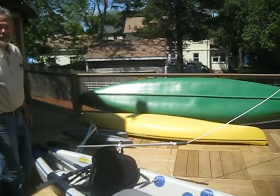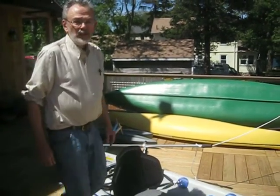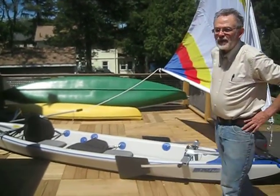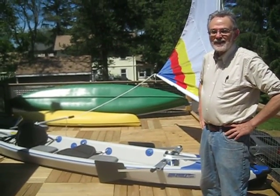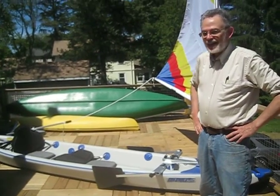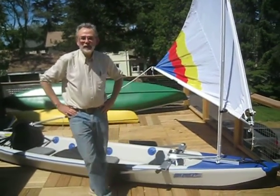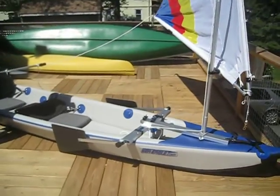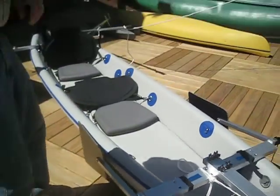So there you have it. I'm Jim Lucketh; my partner Rob is behind the camera. We are at sailboatstogo.com — we'll be happy to talk with you about any questions you might have or any accessories you might be interested in. My email is jim@sailboatstogo.com.